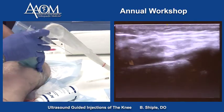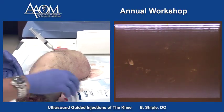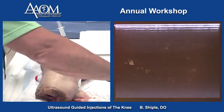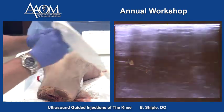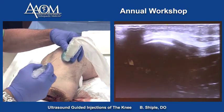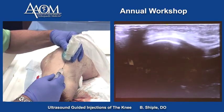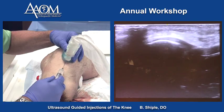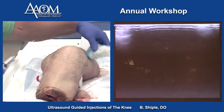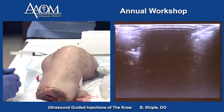The last one we'll do is the patellar tendon. We put the patient's leg in flexion and use a long axis technique. The needle tip is in the tendon right there. That covers most of the targets in the anterior, medial, and lateral knee.